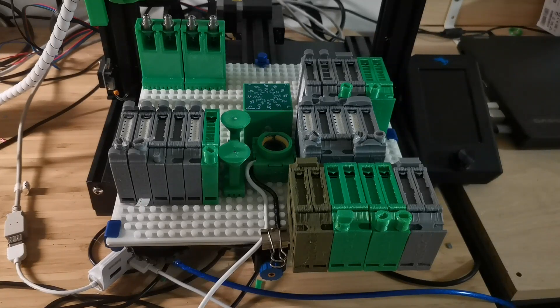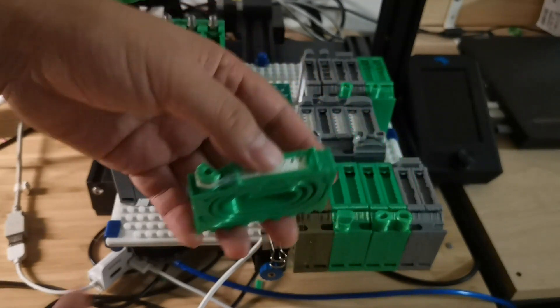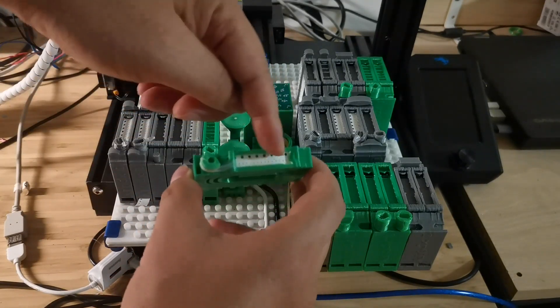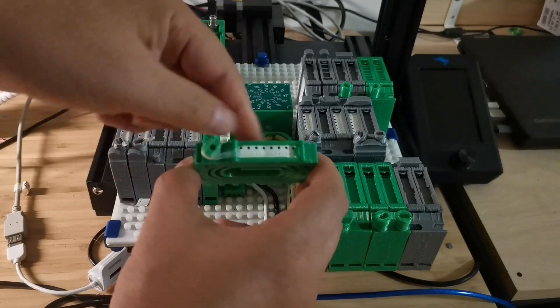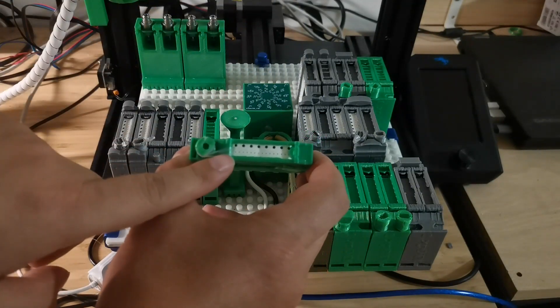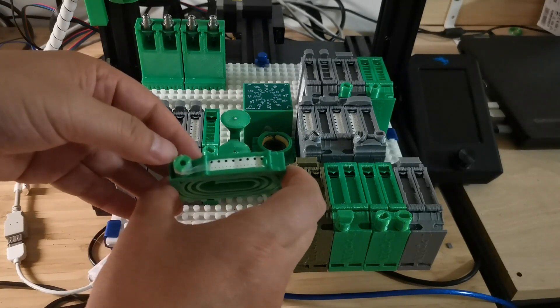Hello everybody, welcome to my channel. The feeder is a very important component in the pick-and-place job, so it has to be working correctly and smoothly in order to make sure the job executes correctly. I made this component last time — this is the Kaza feeder trim version. When the pick-and-place machine picks up components, you rotate to move components forward and simultaneously remove the plastic cover.